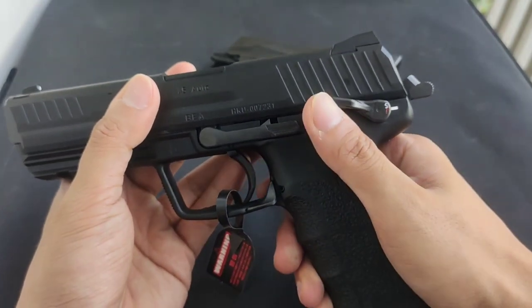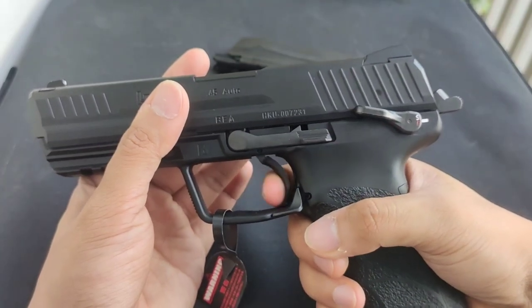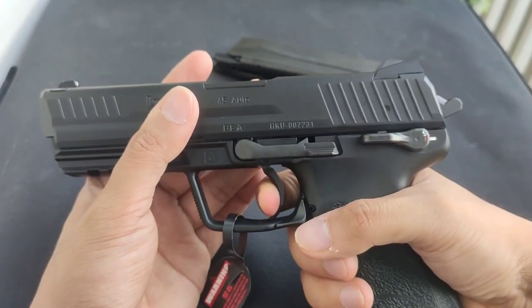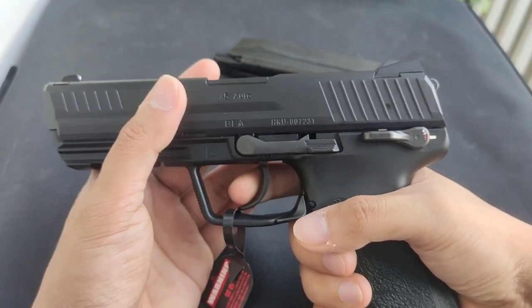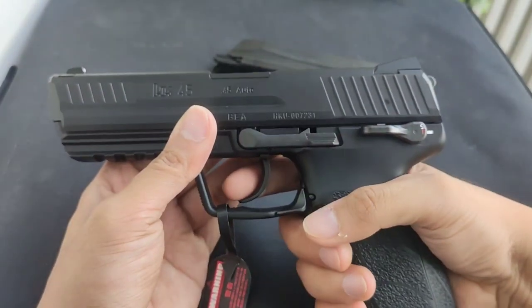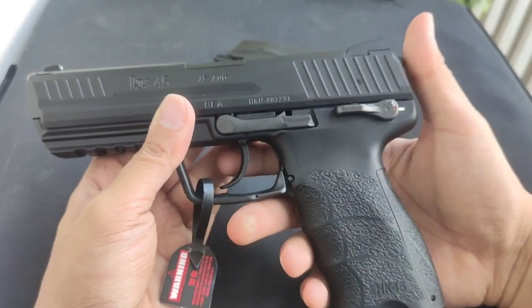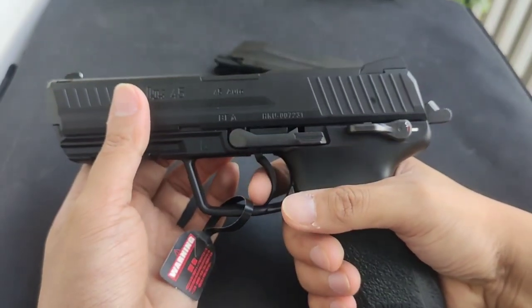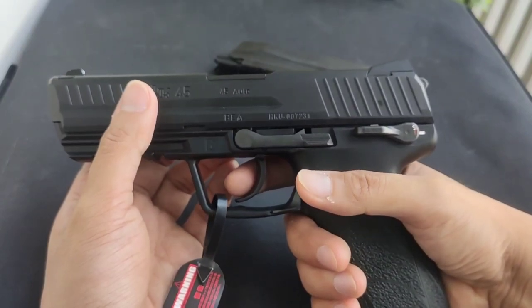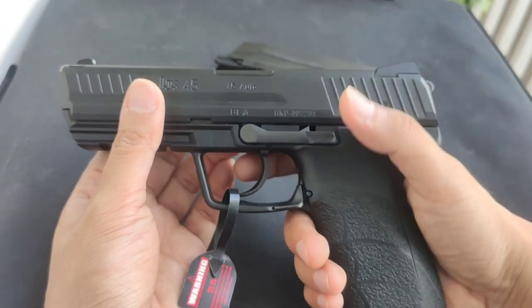This is the safety — fire, safe. This is a double action pistol, so you have a double action mechanism. What that means is you have a selection of firing mode. If you cock the gun, it will have a lighter trigger pull. But you can also fire the gun even when it's not cocked — it's just heavier. That heavier pull is for safety purposes.